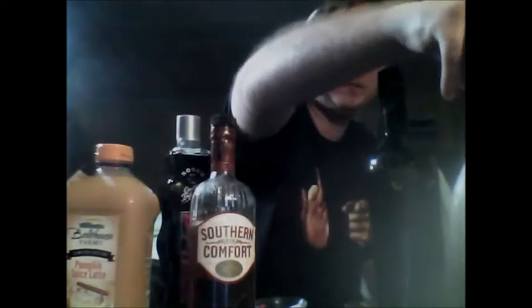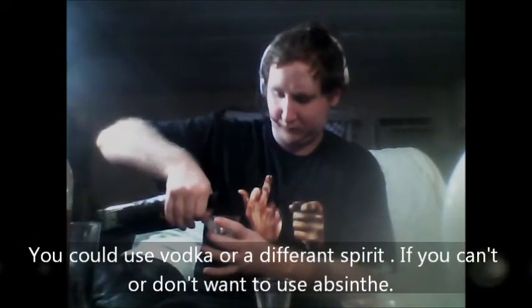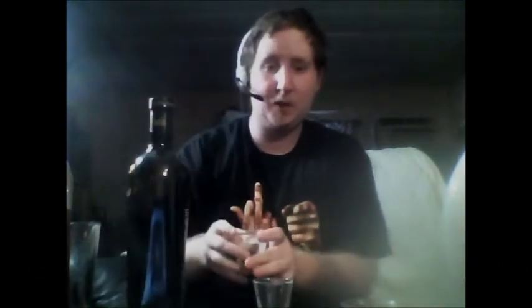We are going to start off with the Absinthe, 1 oz. A lot of Absinthe in there — the Green Fairy right here. So, we'll set that aside.